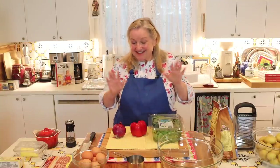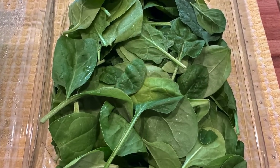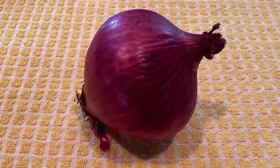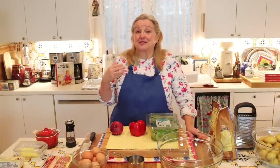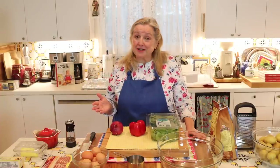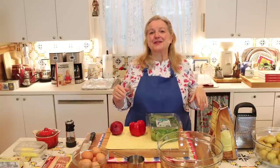For the vegetables going into the filling, I've got a red onion, a red bell pepper, and a clamshell of baby spinach. You have so many options — any type of onion works: yellow, white, leeks, shallots, green onions. You could even throw in a little garlic, though I find it can sometimes be a little overpowering, especially if you're serving to kids or guests.